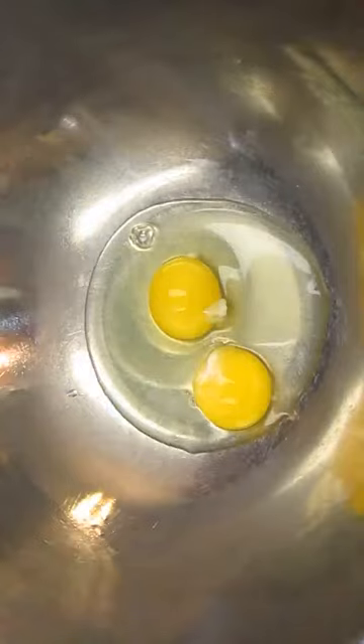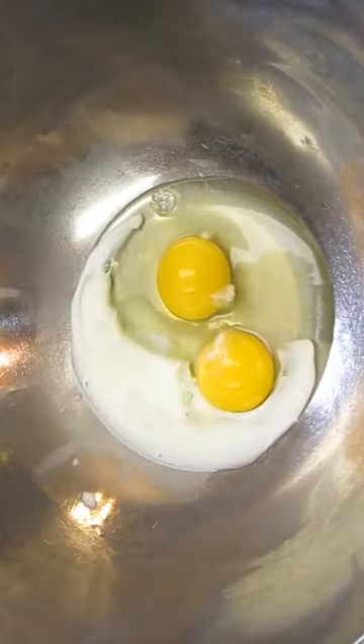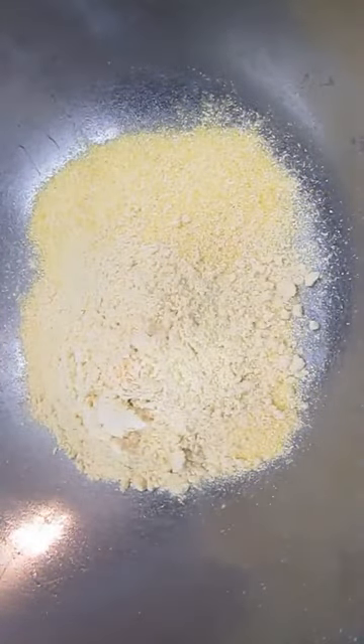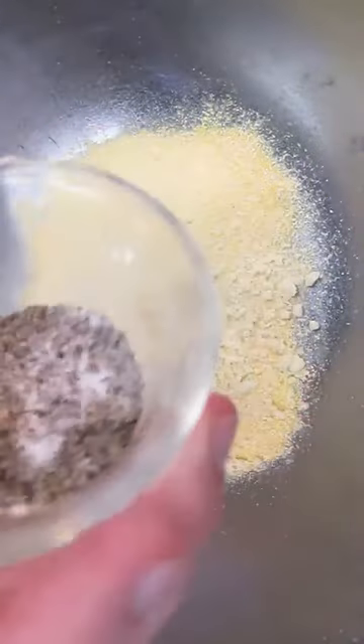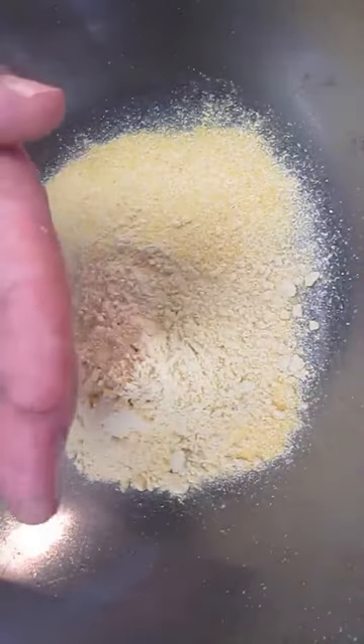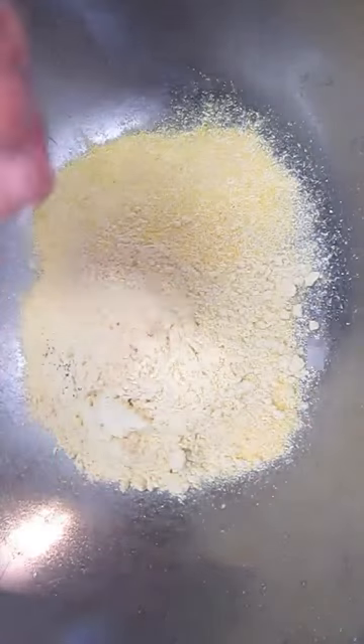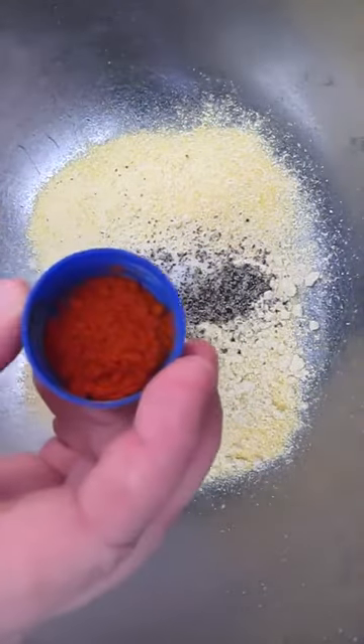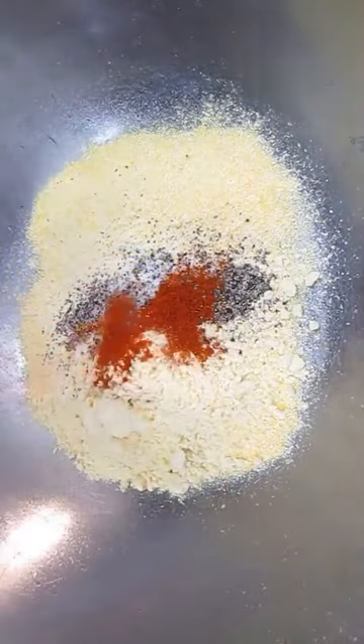First bowl, you want a couple eggs and some milk. Whisk that together briskly. Now you need some cornmeal, some corn flour, some salt and pepper — which I've got pre-mixed here — and some paprika. Whisk this together as well.